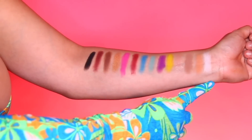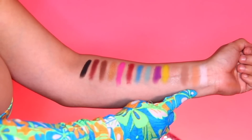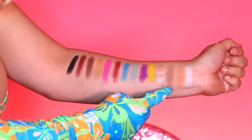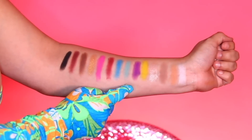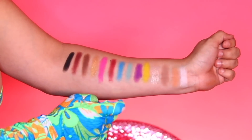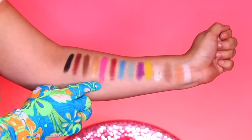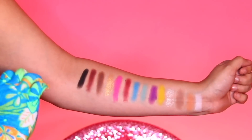This is the look. Now I'm going to swatch the colors for you and go down the line name by name. We have the white color called Cake Face, a tan color called Sickening which would be a good transition shade, Hunty also a good transition shade, Beats, Campy, Pageant Queen, Kiki, Fishy, Snatched, Kai Kai, Legendary, Mug, Trade, and Shady — which is my favorite color.